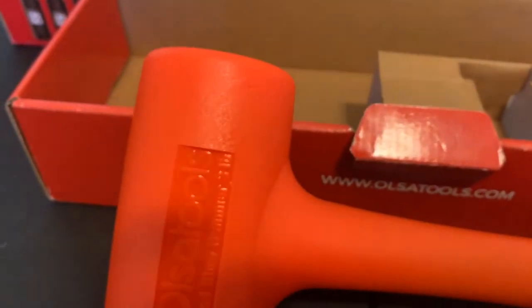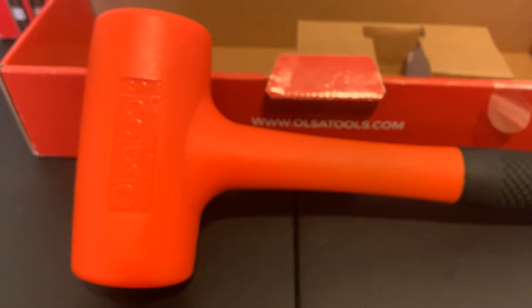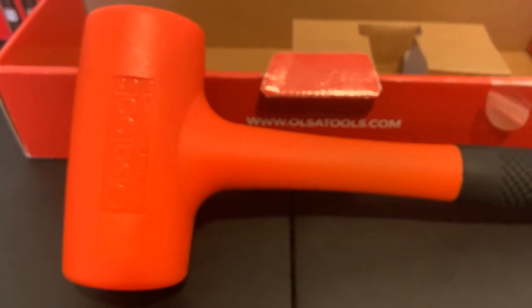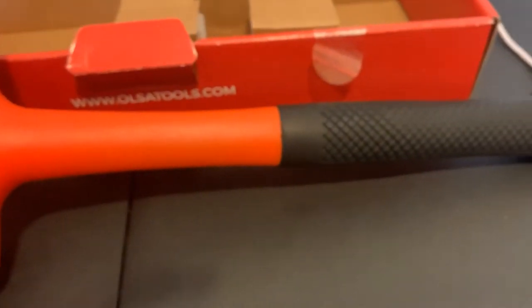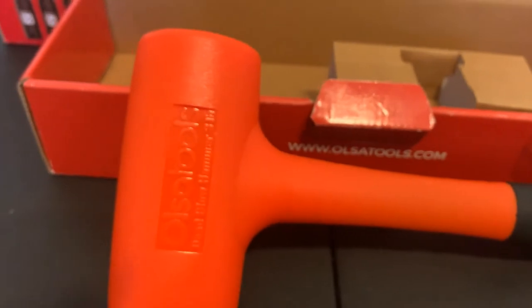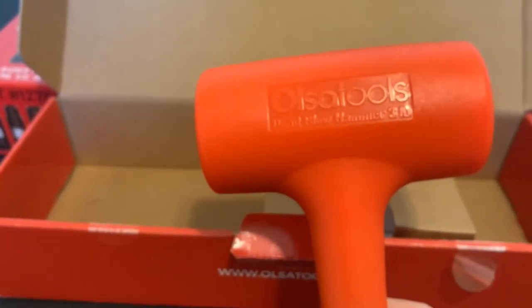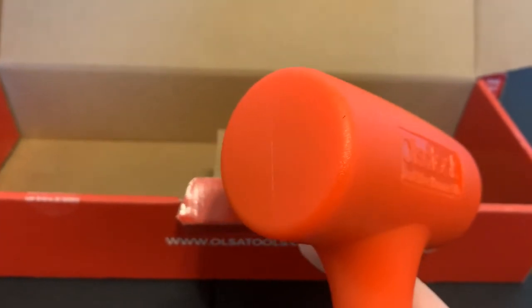Personally I've never had a dead blow hammer myself — I use them at work all the time, but here I usually just grab a ball-peen hammer and a block of wood, which usually does the job for me. But the ones at work don't feel as good as this one does. The ones at work are kind of cheap in my opinion. They do the job though — the Cobalt brand from Lowe's.